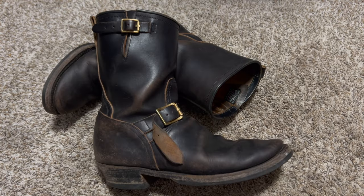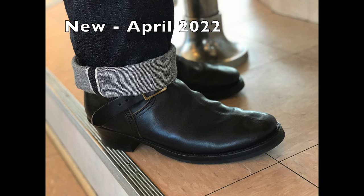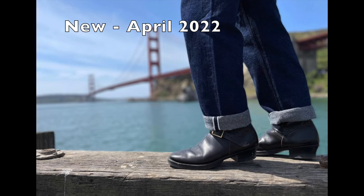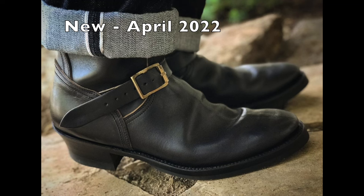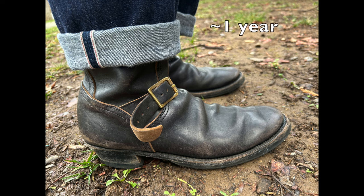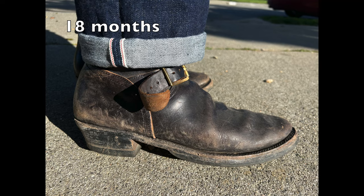Hey folks, David here on the Vintage Future once again. Today I want to give you a patina update on these Clinch Engineer boots. It's been a couple years of wear, and as you can tell, I wear them pretty hard. Of all my boots, I wear these probably harder than most of them — they're like my kick-around boots, if you will.